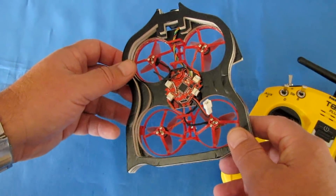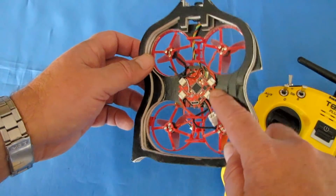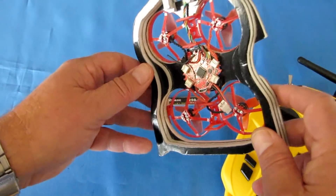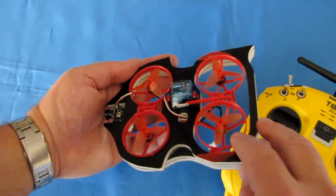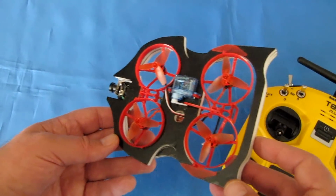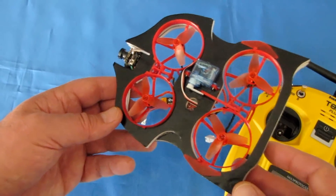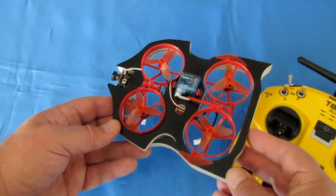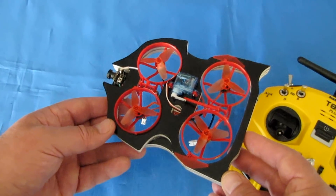We have five-amp BL-Heli ESCs on this, which is pretty good power even though it's a little 1S battery. On top of that, we've got brushless motors — SE 0802 19,000 kV motors — and they do provide plenty of power. I was flying it around the house last night and it was working nicely, including going over carpet with the 45-degree angle. Let's go for a flight and a hover and see how it performs.